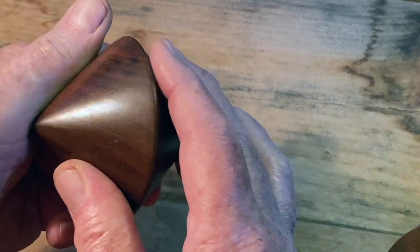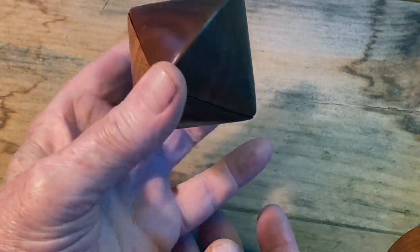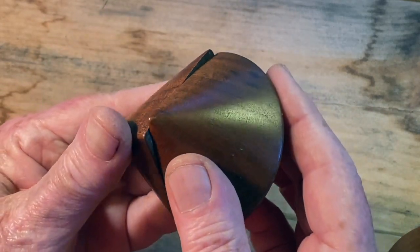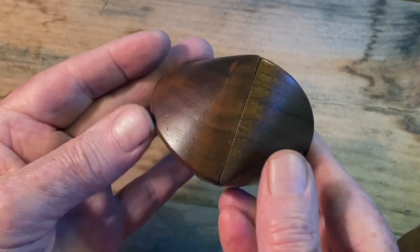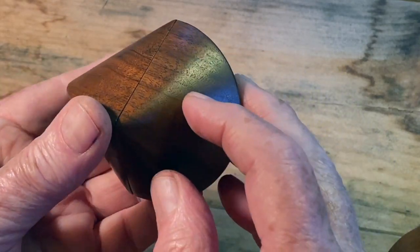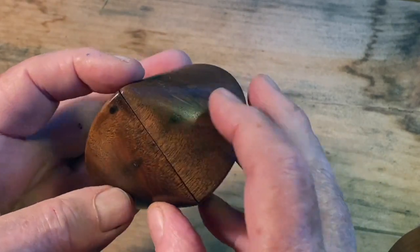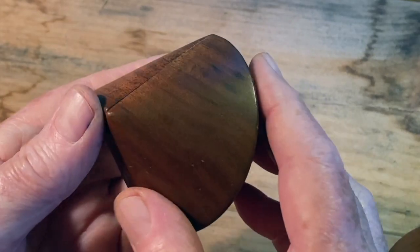It's a twisted double cone — there's a cone, and there's the other cone. You twist, and it becomes the Sphericon. This particular example, the grain, the figure in the wood, runs continuously all around it, as if it was chipped out of one piece of wood, which it was actually.